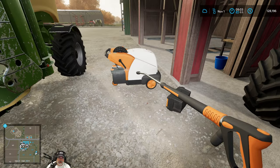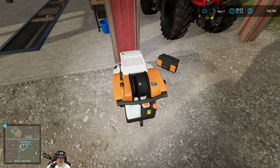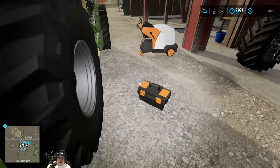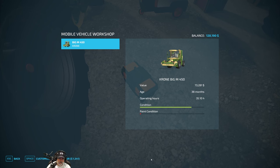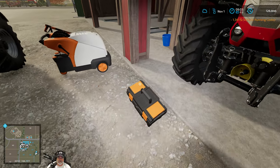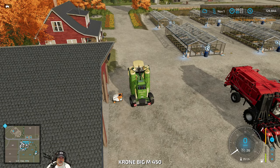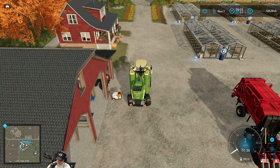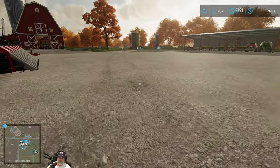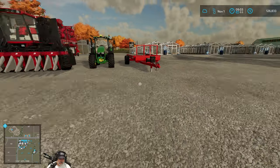Okay, so that gets this cleaned up. Let's drop you here and repair the Big M - $1,300 bucks, not too bad. Then we'll park it - our beloved Big M. I love this machine.